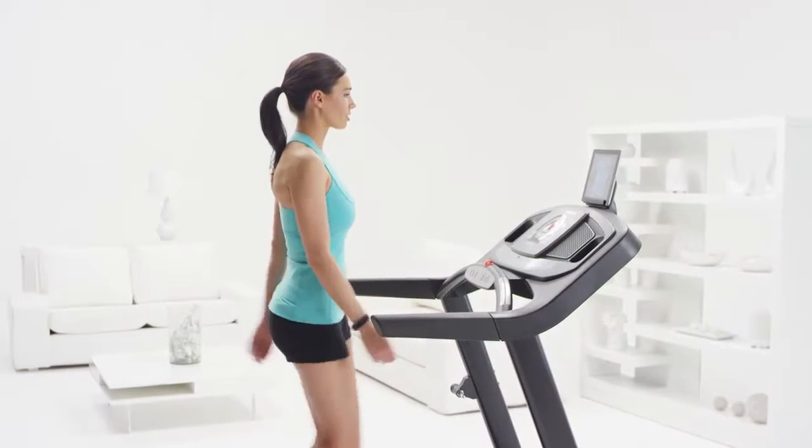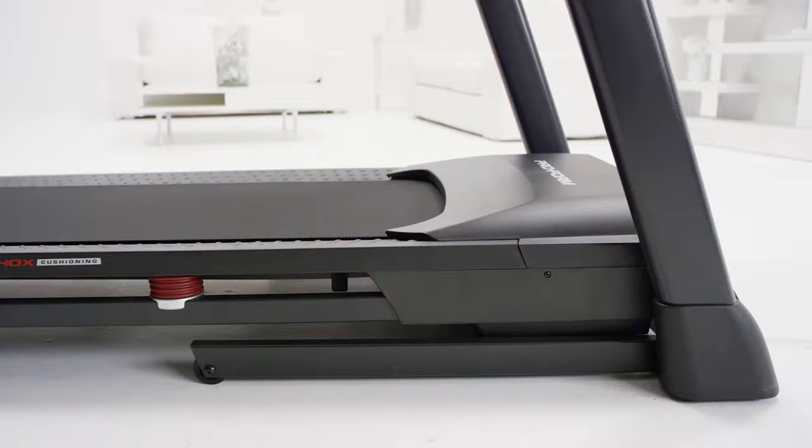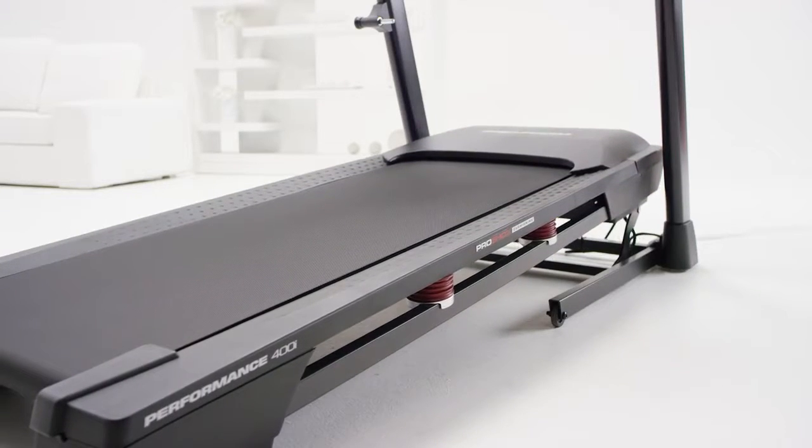If running isn't your thing, check out the quick incline. Studies show that walking at an incline can actually burn more calories than running on a flat surface. The Performance 400i really does have it all.